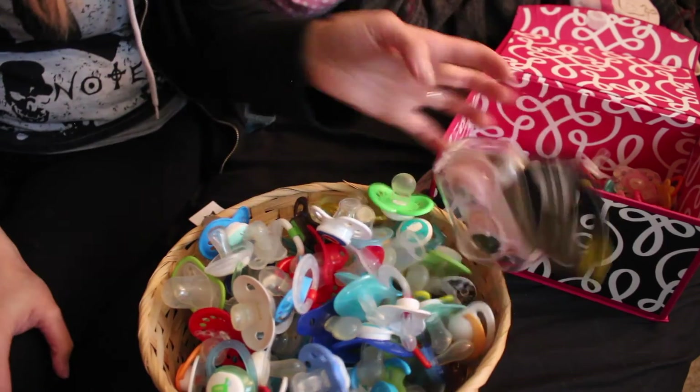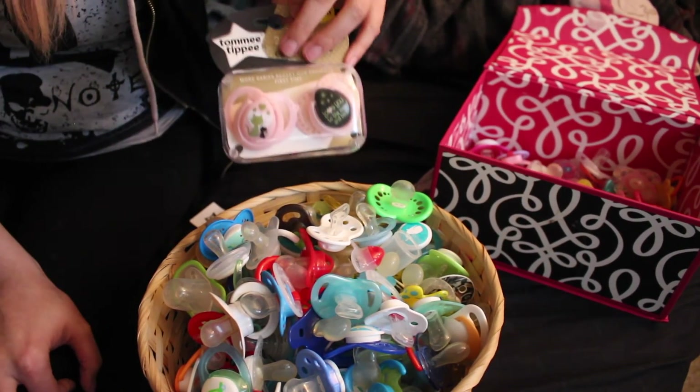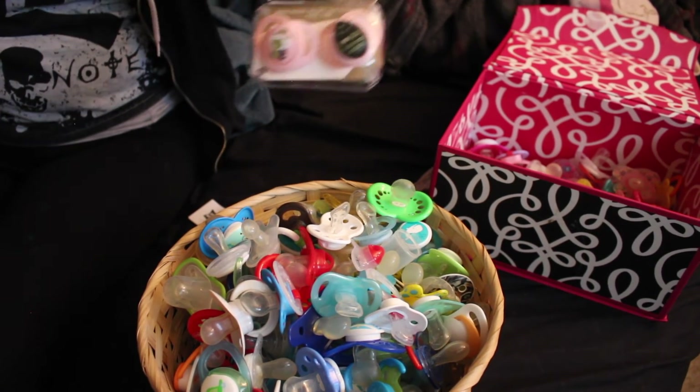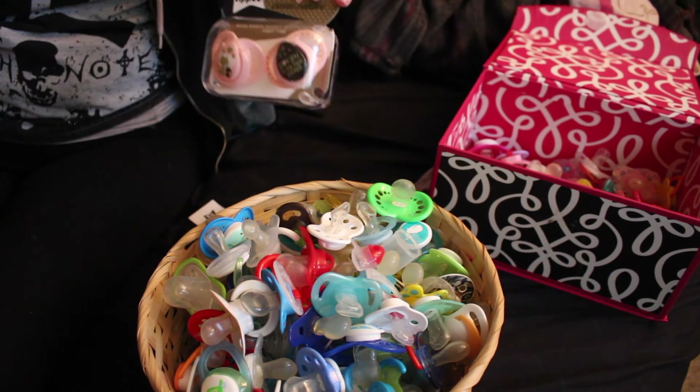So that's all of them, and then I have these that I'm going to take out of the package — the little kitty cat ones; I'm sure you've seen them before. So yeah, that is my pacifier collection as of now. I hope you guys enjoyed, and as always, thank you so much for watching. Bye!